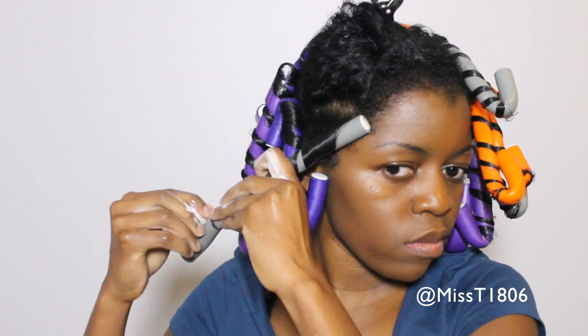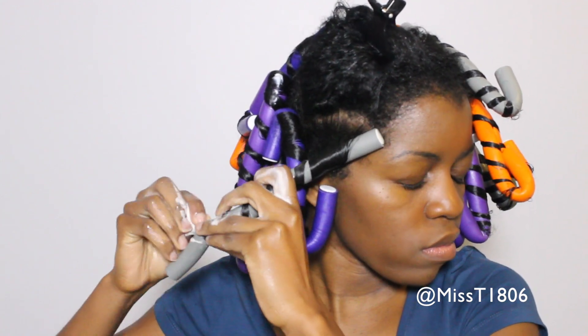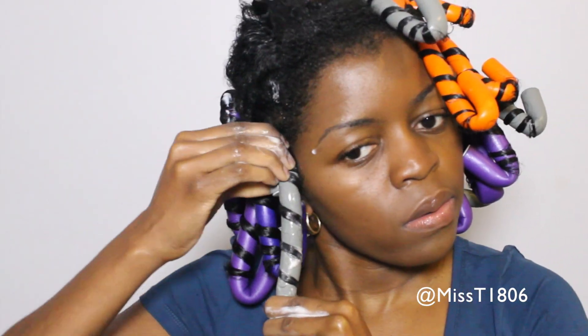Next, use your flexi rod to roll your hair. I am starting by rolling from my roots and working my way down. As I wrap my hair, I move my fingers down to hold the rod and maintain the tension as I wrap for a smoother finish. Then I am gonna fold the flexi rod at the top and the bottom.